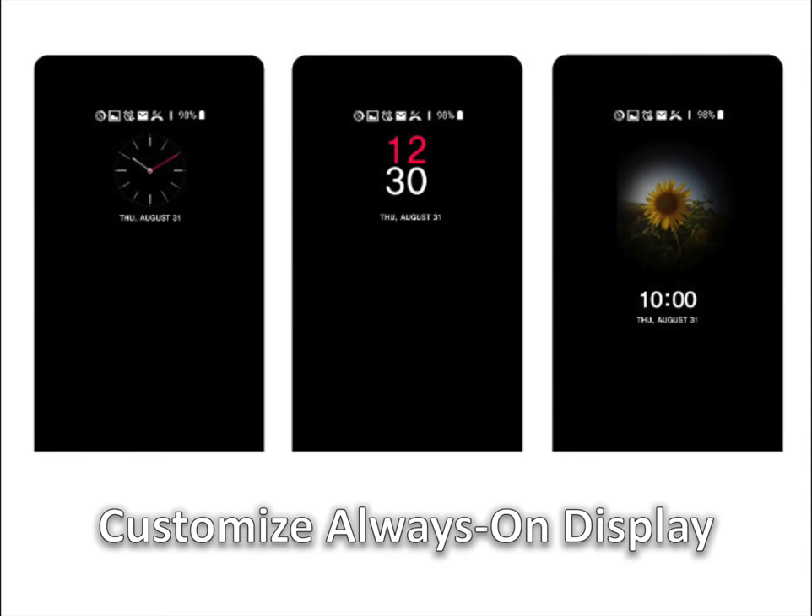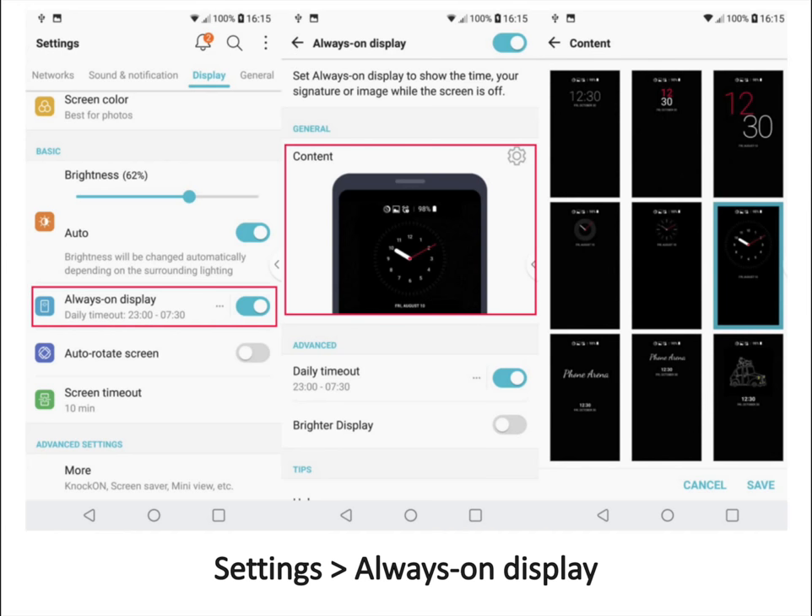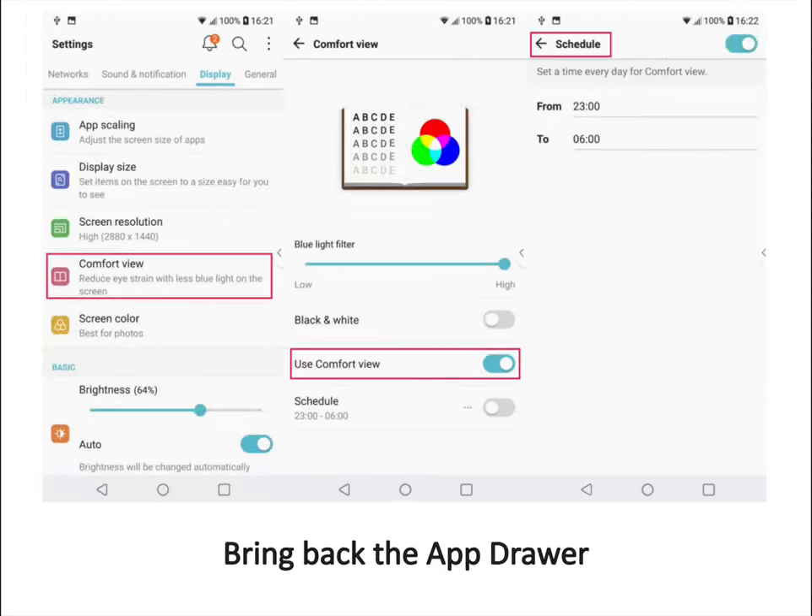Customize the always on display screen. First, go into settings and select the always on display section in the display tab. Tap on the big content field and choose the look you like best. Consider setting a daily timeout when the feature will be off — usually at night — to save battery.